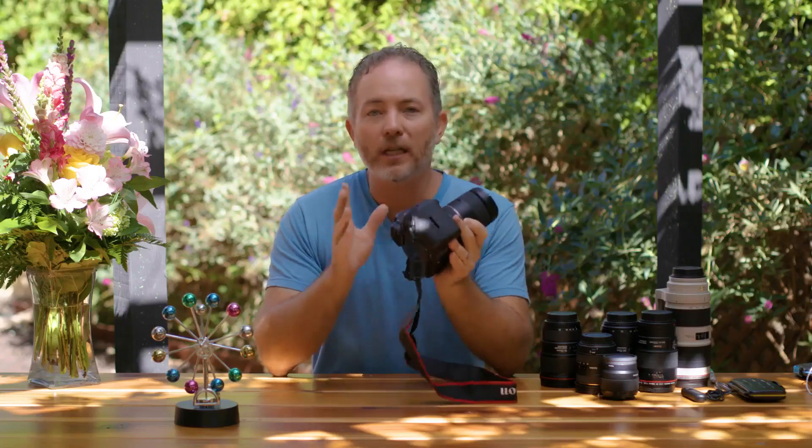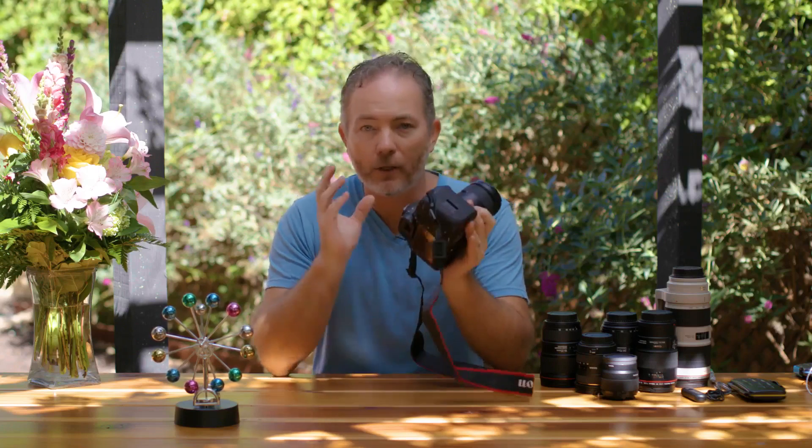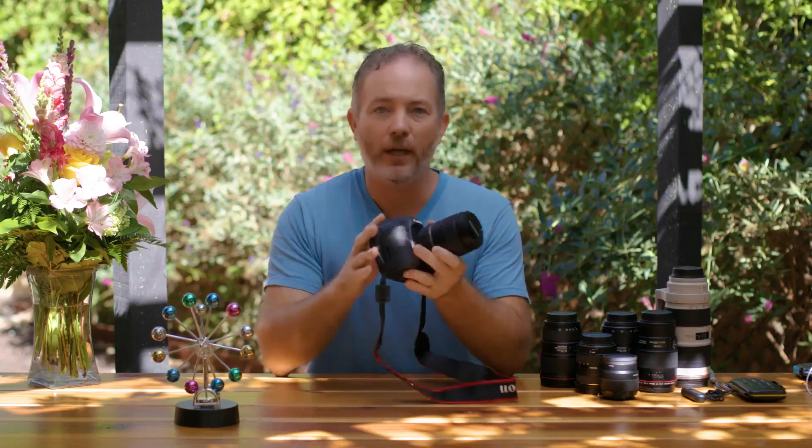I'm assuming you have a professional or semi-professional DSLR and at least one lens, maybe more. So take your camera, get it off auto, put it on manual mode, and just follow along. Don't worry about getting everything perfect right now. I just want you to understand each of the concepts that I'm going over with you and that you actually get it and it clicks in your head.